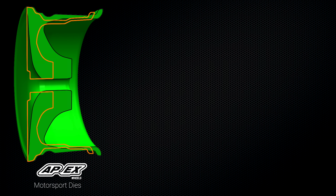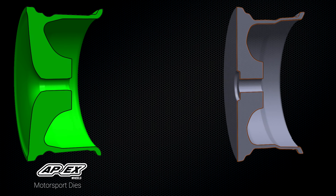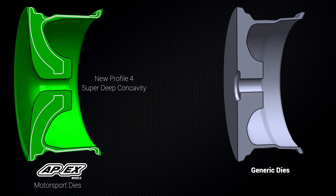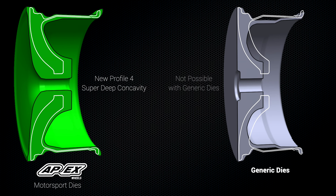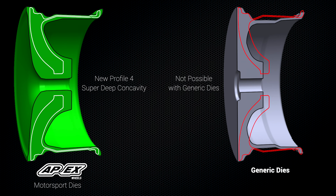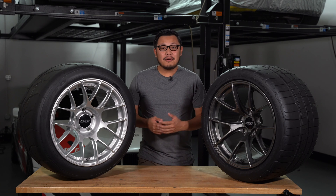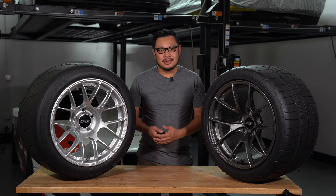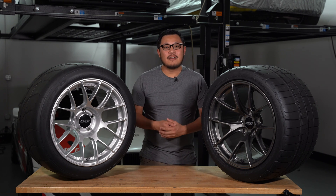Our forging blanks contain a lot more aluminum, giving us the freedom to optimize designs for strength, stiffness, and weight. To keep prices down, a lot of manufacturers use blanks with much less material — that does allow them to make their wheels cheaper, but the designs are often compromised for stiffness, which doesn't get disclosed in the specifications. Additionally, the entire face of the wheel is much more concave. We've added a new 'Profile 4' spec to describe our deepest wheels, as our concavity is more than anything we've ever had before. All of our forged wheels are made using 6061-T6 aluminum and forged using 10,000 tons of pressure, then finished off with powder coating.